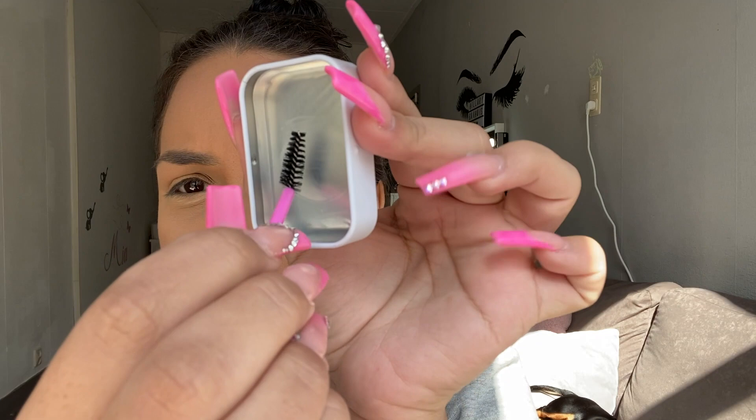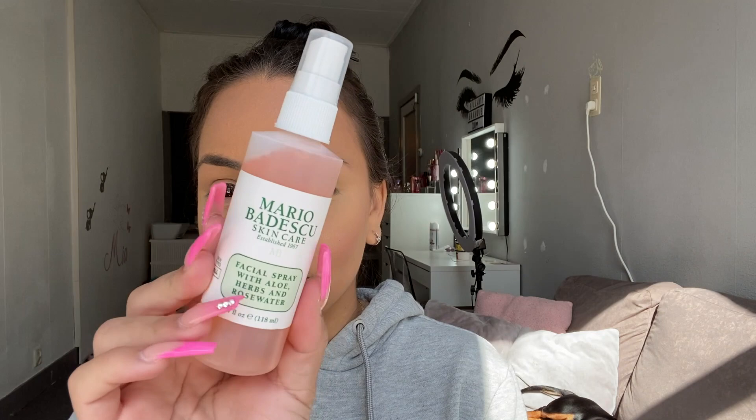It doesn't look like it's grabbing anything. I'm going to try it — wait, is this dry? I think I have to put water on this. 'Dampen the brow brush with water, swipe across the soap and coat the bristles with product.' Okay, I don't have water right now so I'm going to use this — I have my Mario Badescu facial spray so I'm going to use that to dampen the brush.